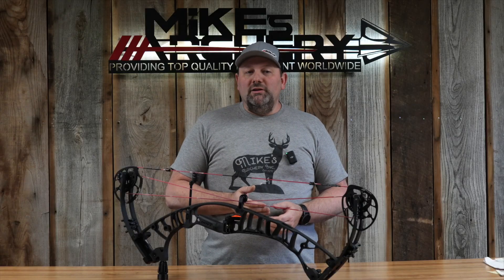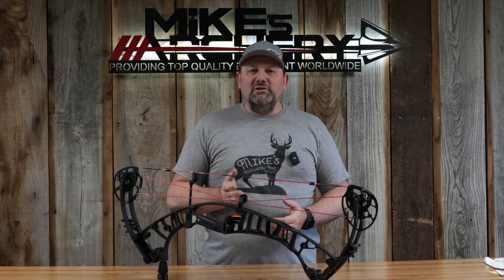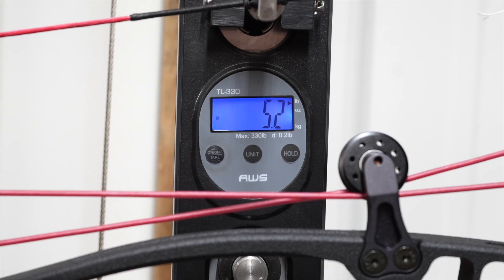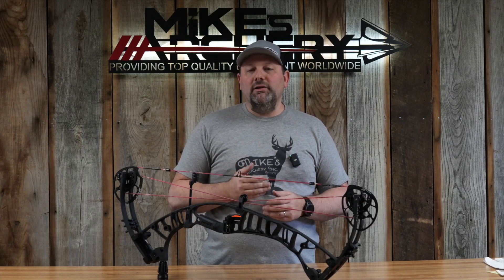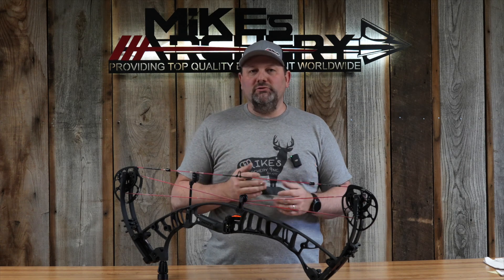Let's take a look at some of the specs on the Z1S. The IBO speed rating is 350 feet per second. The axle-to-axle is 33 inches, and the overall cam-to-cam length is 37 and a half inches. The brace height is coming in at five and seven-eighths with a reflex of five and a quarter. The factory spec weight is listed at 4.7 pounds; out of the box it came in at 5.2 pounds, and stripped down to factory spec it came in at 4.6 — just a little under. Nice to see manufacturers holding up with those true weights.